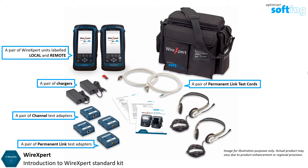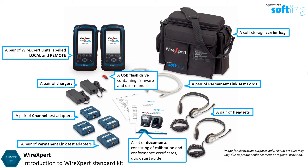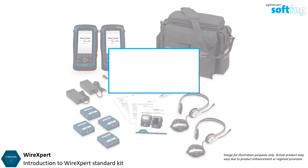Also included are a pair of chargers, a pair of headsets, a set of documents consisting of calibration and conformance certificates, a quick start guide, a USB flash drive containing the latest firmware and user manuals, and a soft storage carrier bag.